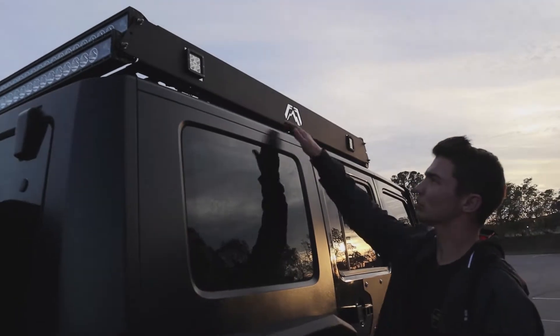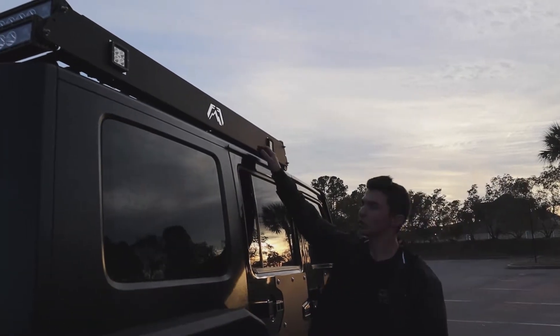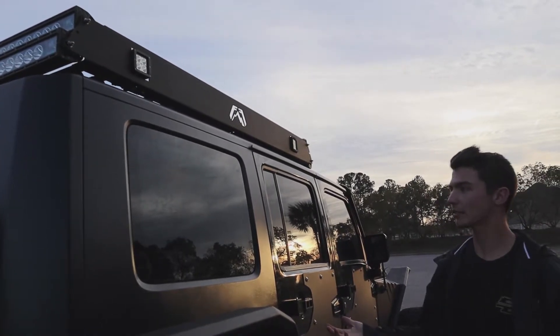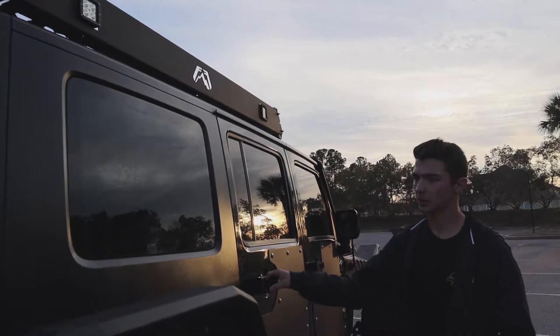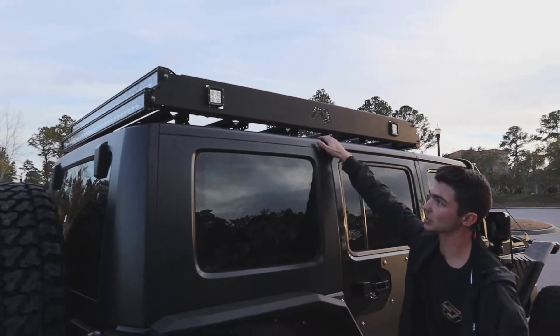I definitely recommend this. There is rusting and corrosion, but that's just what you're going to have to deal with. It's a little pricey, but if you're buying all the other Fab Four stuff I would go with it. The only thing I don't have is the doors, but I don't ever take the doors off anyway — they're too heavy. Definitely let me know if you guys have any other questions.